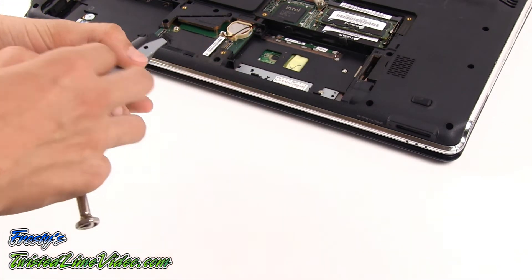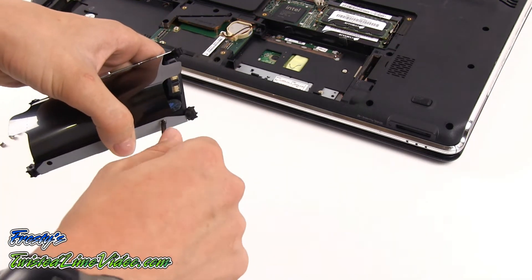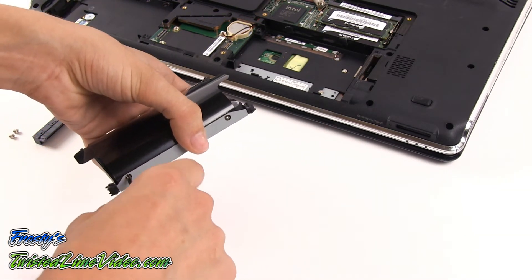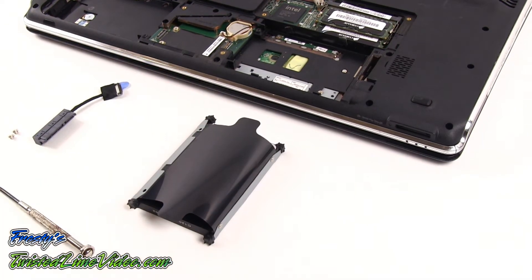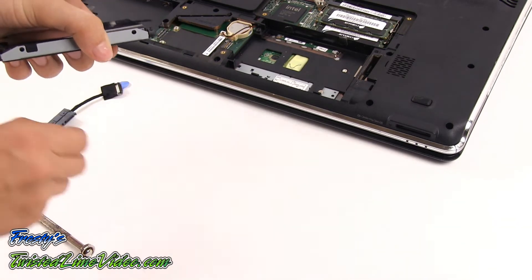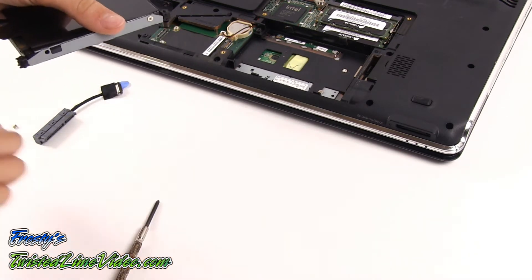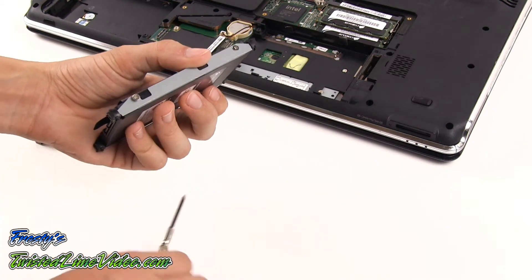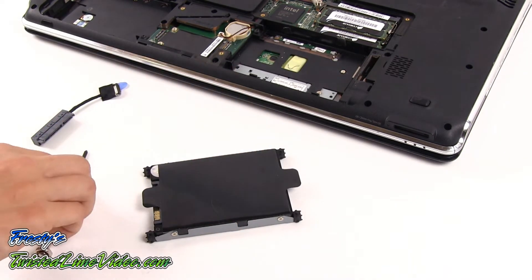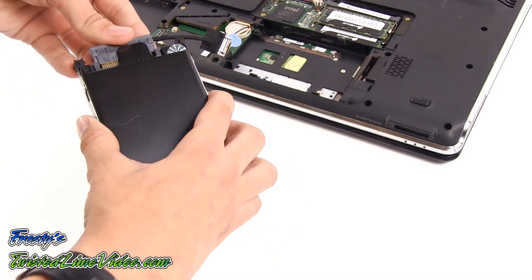The technician is now going to install the four screws to hold the special caddy on the new hard drive. The technician has now finished installing the four screws and the drive is ready for the cable to be attached.